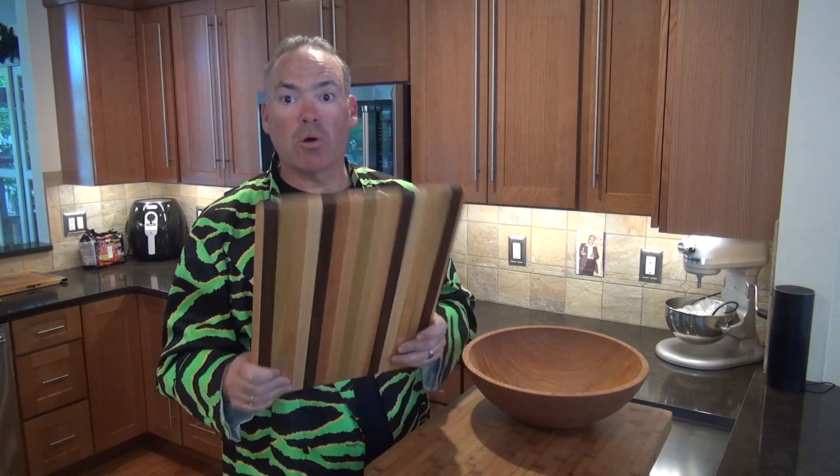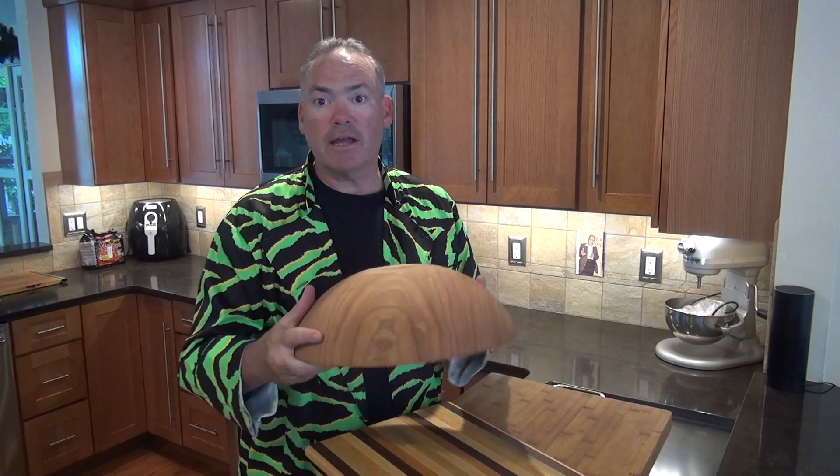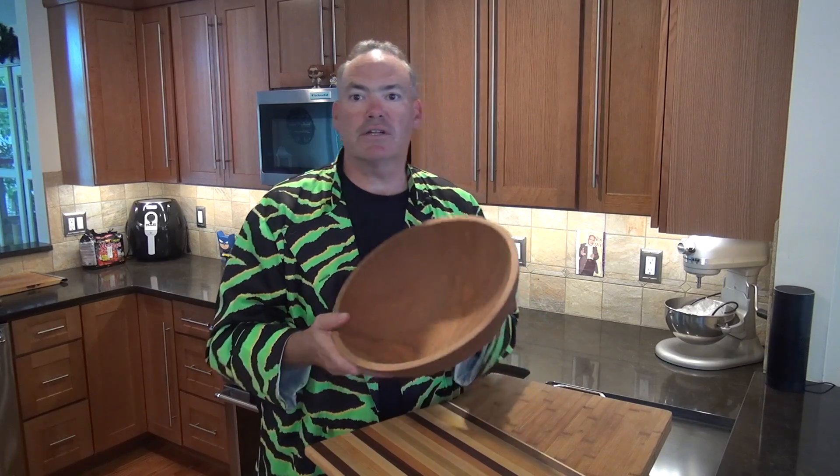When you start to clean a grainy plastic board, things get caught in those grooves, which means chances for bacteria. That doesn't mean you won't clean a wooden board — you're going to clean everything. But we've found that for food safety, wood seems to hold up a lot better. And a nice wood salad bowl just doesn't react with stainless steel or anything — it makes for a nice presentation.